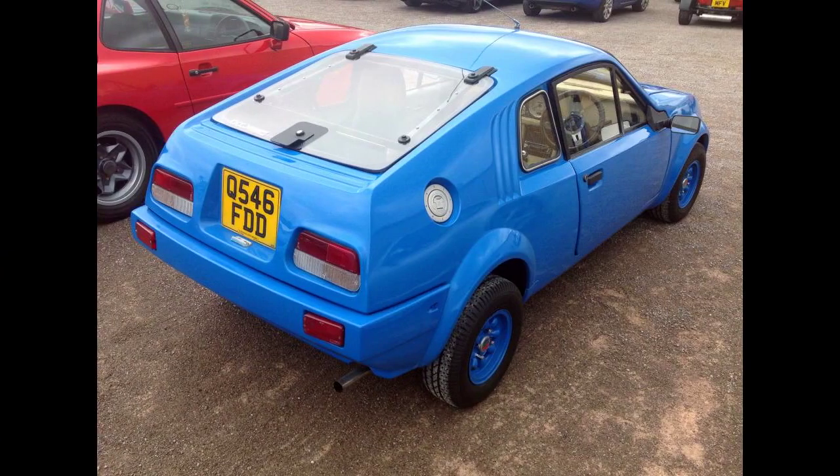GTM Cars then took over the rights to the Midas range and relaunched the brand at the Sandown Park Kit Car Show in August 1991. GTM introduced new models, including a 2+2 in coupe and convertible versions.